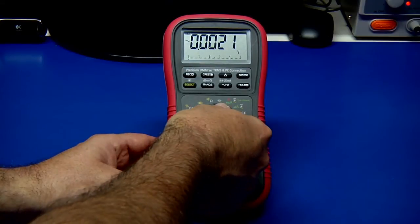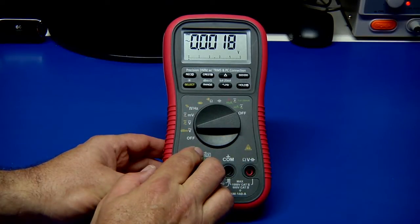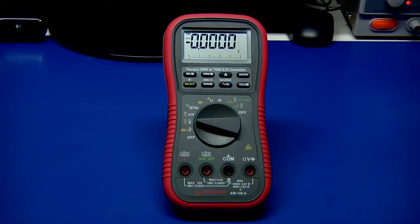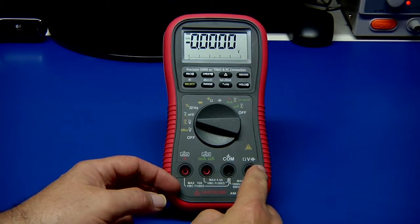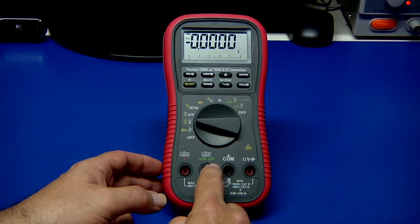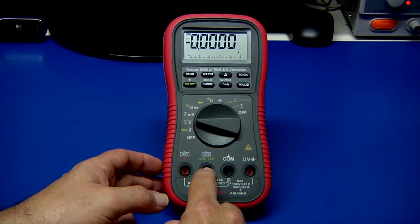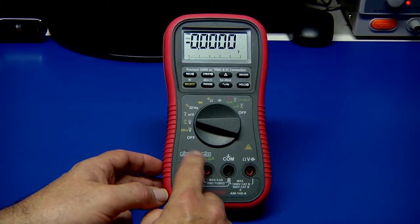It's a 50,000 count meter, which is very nice, and in some modes it even has 500,000 count for pretty good resolution. You can use a select button to pick between different choices. Taking a closer look, we have recessed banana jacks — ohm, volts, and capacitance. It's rated CAT 3 and CAT 4. The milliamp and amp ranges are both fused internally — one with a 10 amp HBC fuse and a 0.5 amp HBC fuse. It also has audible and visual warning if you're plugging probes in on the wrong scale.